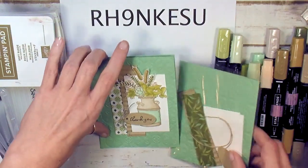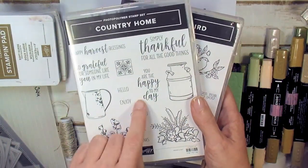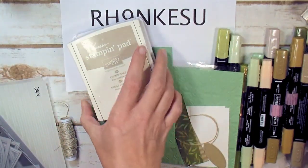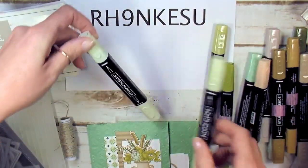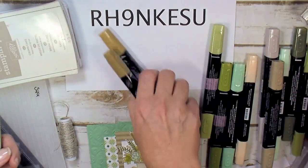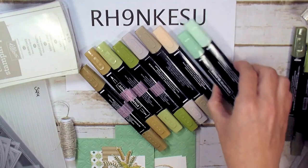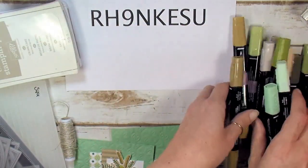We've got the Free as a Bird stamp set for our greeting, and we're pairing that up with Country Home from the 2019-2020 Stampin' Up annual catalog. You'll need a Soft Suede and Crumb Cake stampin' pad. For Stampin' Blends, we have the Soft Suede combo, Mossy Meadow combo, Crumb Cake combo, Petal Pink dark shade, Mint Macaron combo, and Old Olive combo.